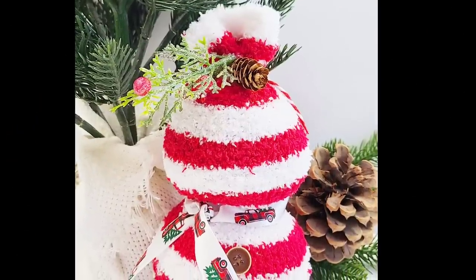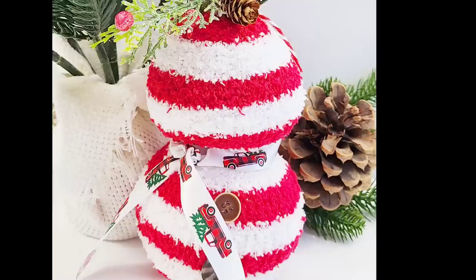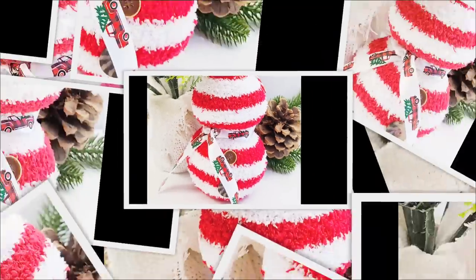What a fun craft to do even with grandkids or your children — I think it would be so much fun. It's festive, it's cute and cozy. I love it.